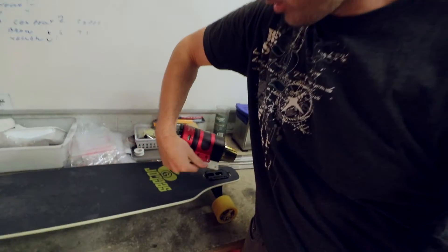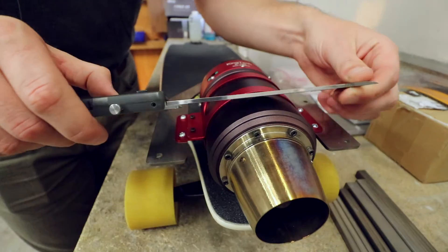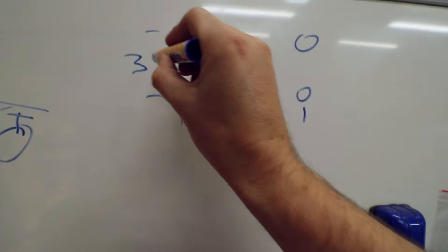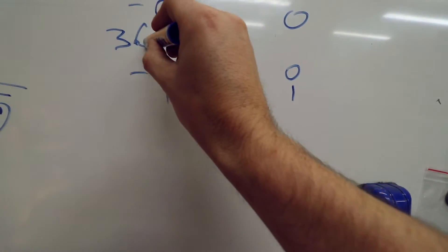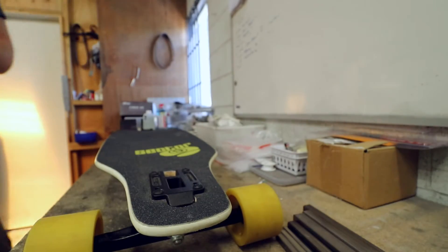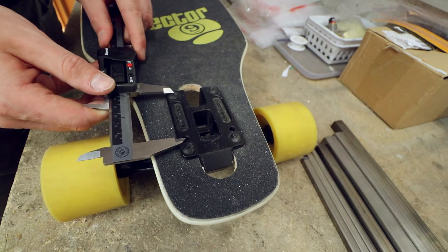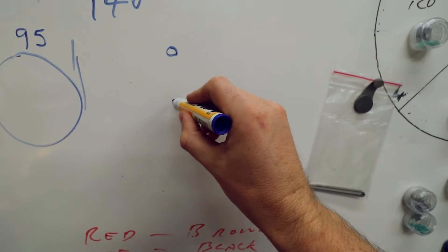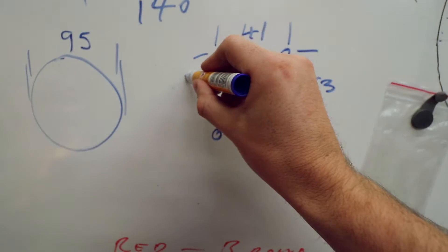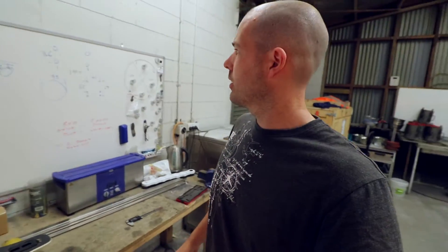First rule of jet engines: mount it the right way around. Things are about to get serious because I have a highly accurate measuring device. I think that is pretty much all the dimensions I need - messy, barely legible, but as long as I can read it, that's all that matters.